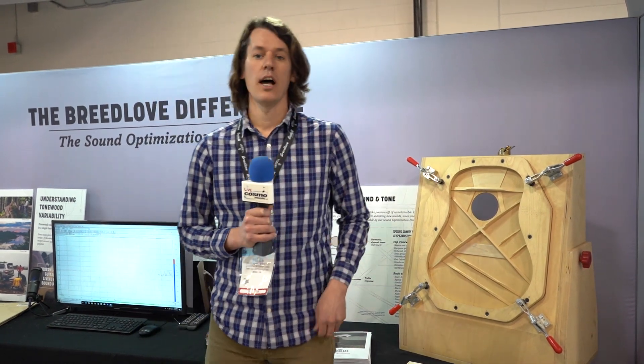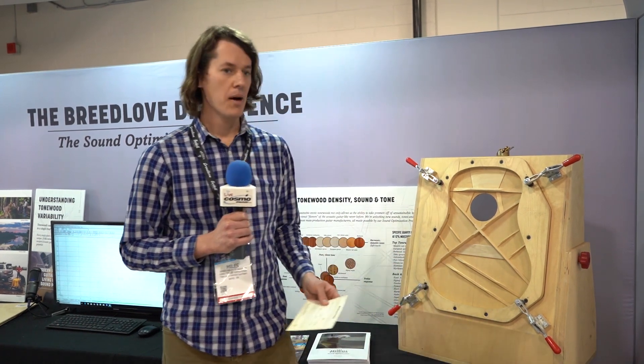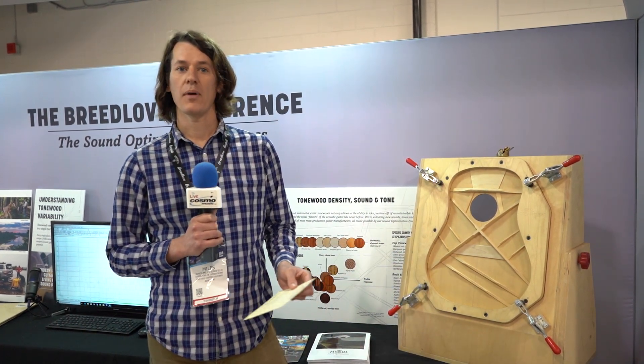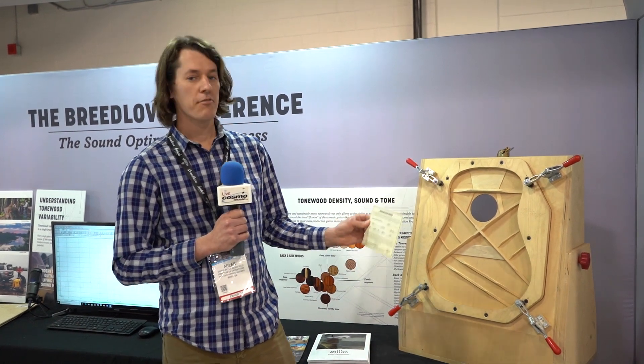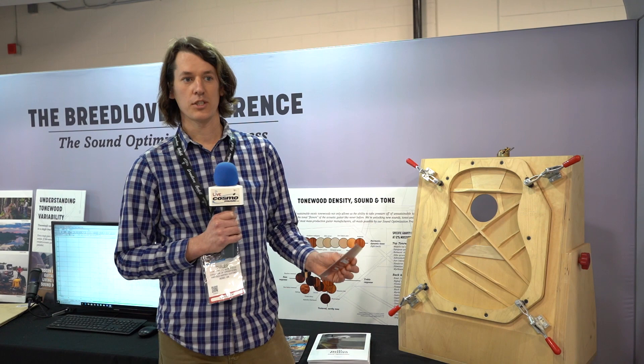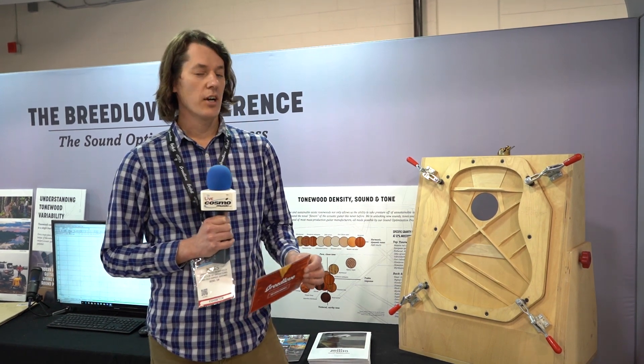Once those are done, they go together — we build the body, build the neck, it goes through finish, and then it gets into string-up. Once that's done, Ian, who is doing all the sound optimization processes back at the shop and the final QC, will go in and get the final readings on the total instrument: the fundamental resonance, the top resonance, and the back resonance.